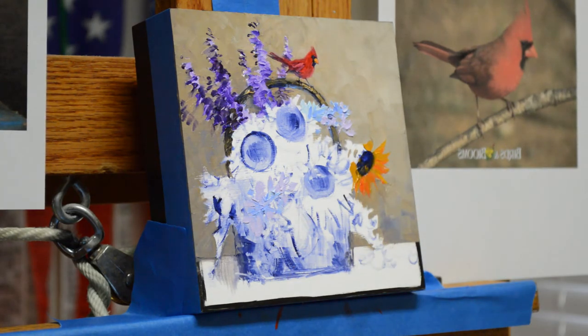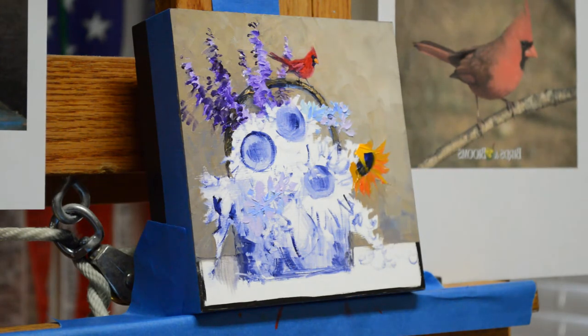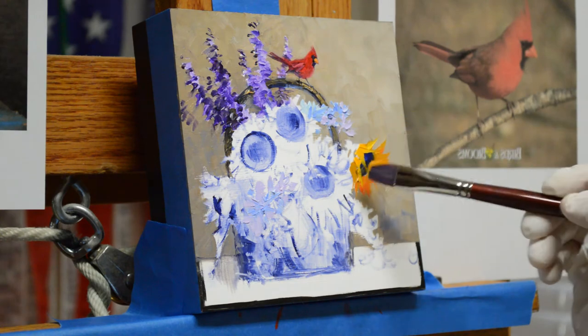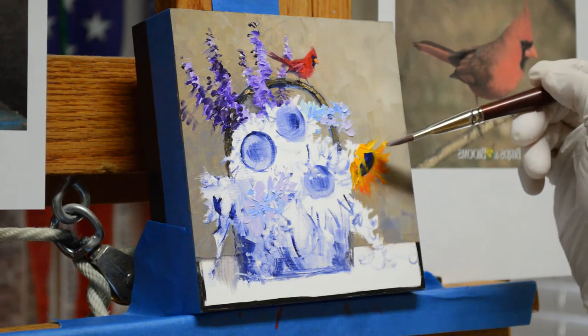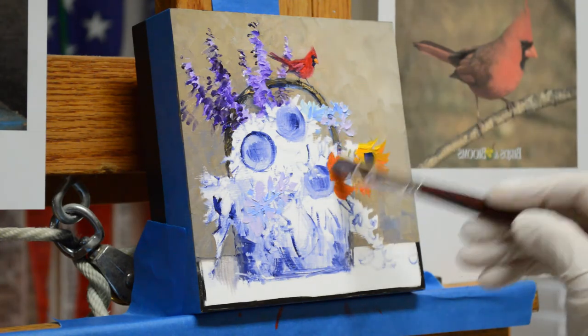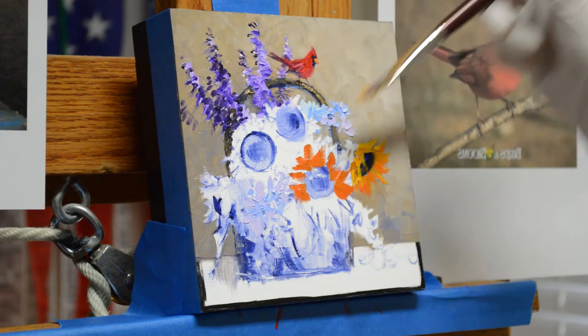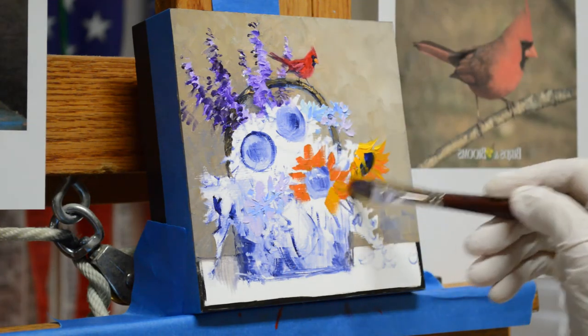Now I'm going to bring some of these petals over the center. A lighter mixture will be cadmium yellow medium and lemon yellow plus a little bit of white. The sun is coming in from the upper right, so it's hitting these petals. They just come over the center of my sunflower, and you can see how I use the corner of the brush to make those finer strokes.